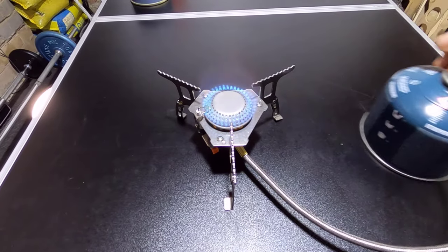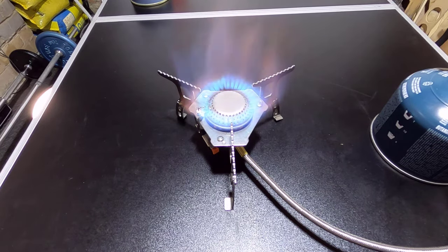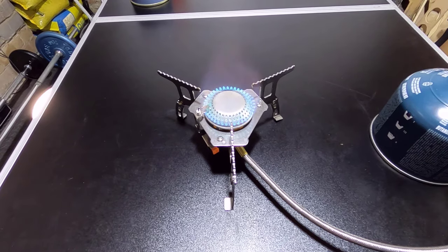That's its lowest level, and I've turned it up and up and up — you can see it become really, really fierce. You can see that's a hell of a size flame and you can see how powerful it is.